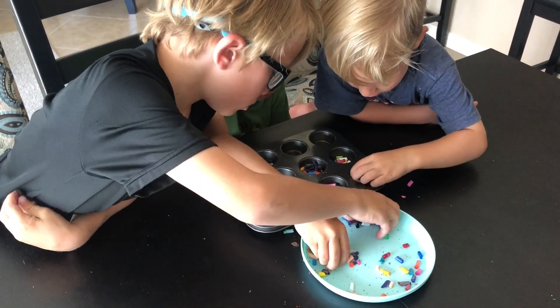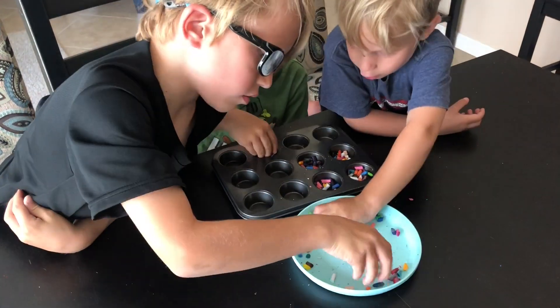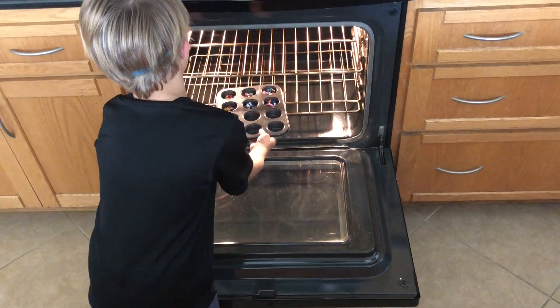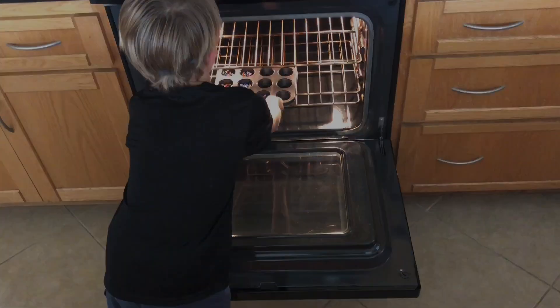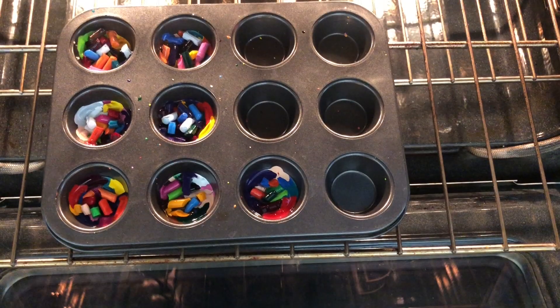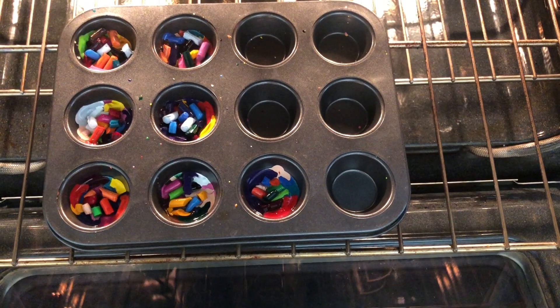Once you've got them sorted and each cup is filled, preheat your oven to 200 degrees. Place your cookie sheet into the oven and wait about 10 to 15 minutes until the crayons have turned from a solid into a liquid — then they're ready to be removed.